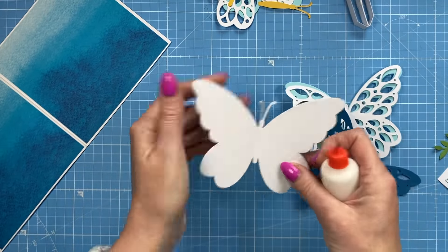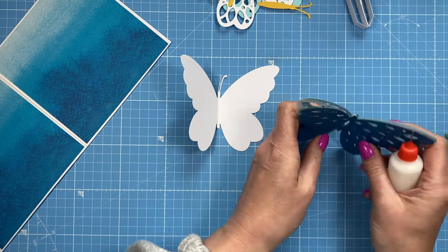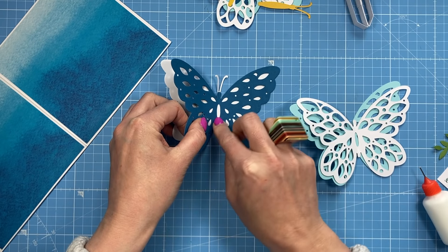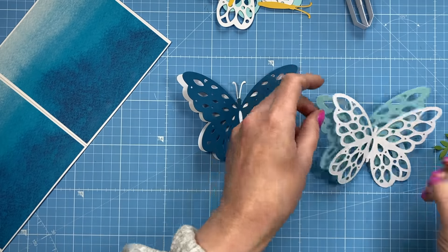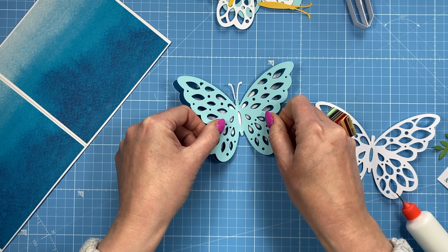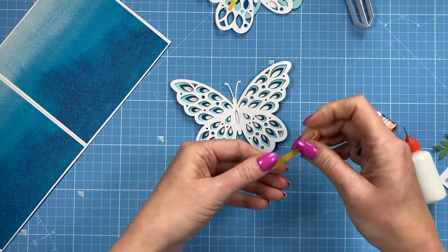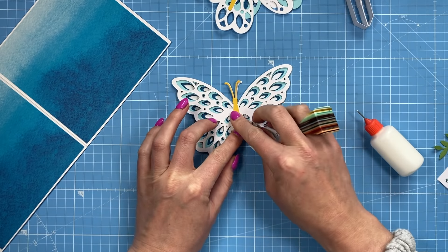I'm going to put together this butterfly now, and you'll do the other one exactly the same way, except the one that's going to pop up you want to fold in half right down through the middle. I'm just going to make sure I get them in the right order and stick each one down, adding glue just around the body part. I think it's quite nice to have the rest of it kind of free and loose. You could put some very small foam dots in between each layer to make it lift a bit more, but just a tiny bit of glue on each one.